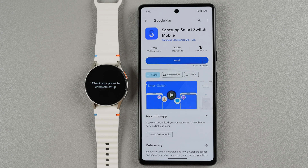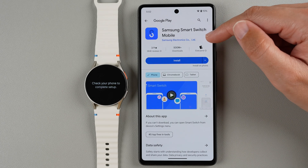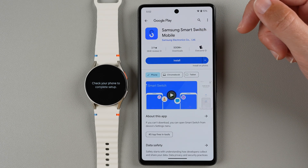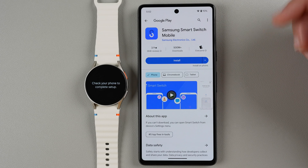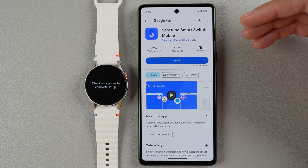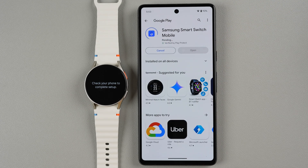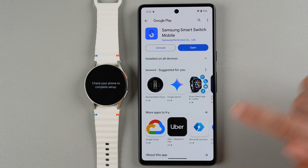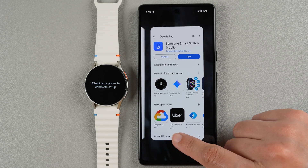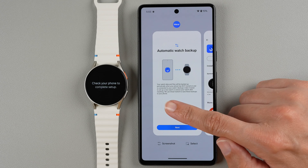Again when you have a non-Samsung Android phone you have to download another app — this is called Samsung Smart Switch Mobile. It is an official app by Samsung with 500 million plus downloads. If you're interested in backing up your watch, you can tap Install. For right now we're going to do the same as before — go back to the Galaxy Wearable app. I'm going to swipe from the bottom of my phone just a little bit until I see that other image, then swipe left to right to go back to the Galaxy Wearable app.